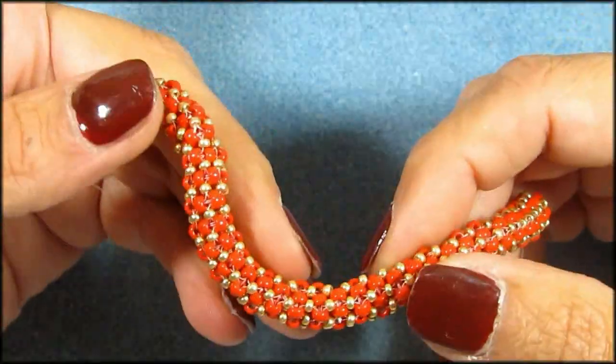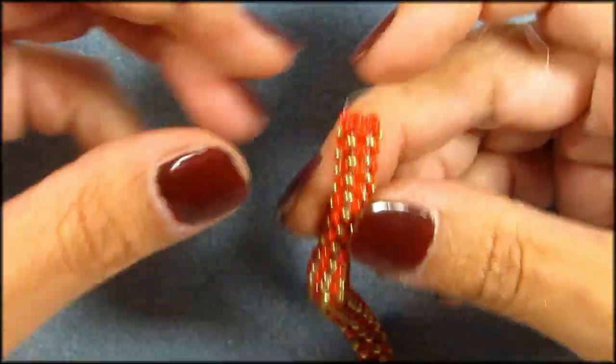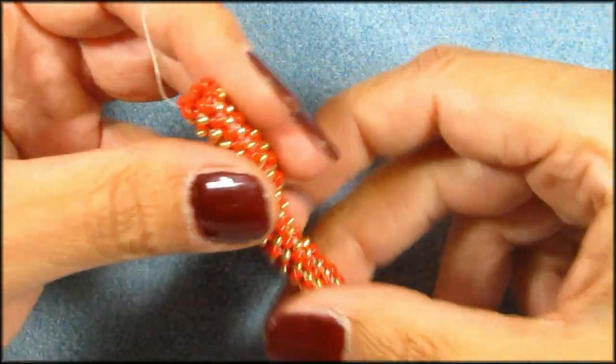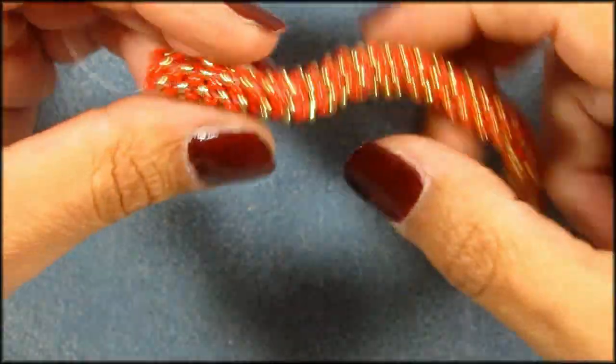Now, this may look a little bit boring, but the fun part is, if you do six or five, then you've got like three top rows you can embellish. With CRAWL, you can only embellish one row on the top. Of course, you can embellish the sides also, but what I'm saying is, with PRAWL you have more room to embellish.